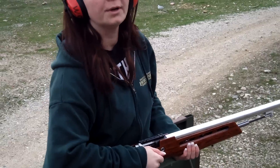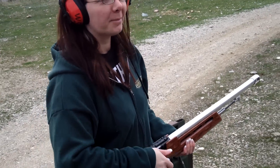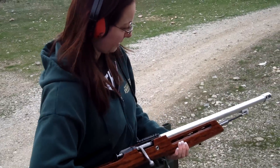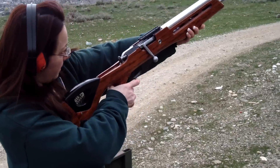Does it hurt to shoot? No. The rifle is a little heavy, but yeah, the recoil is nice — there's no recoil. So yeah, even women and smaller shooters can handle the Nagant.